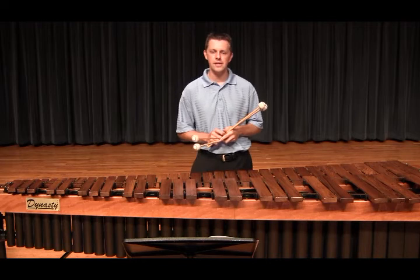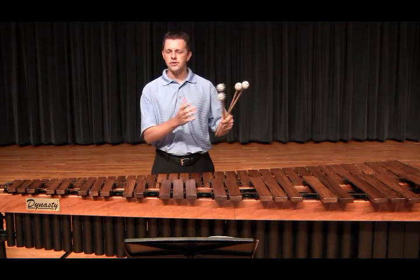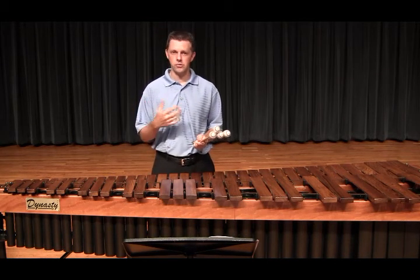Generally speaking, my sticking choices always allow me to understand where I'm moving to, and it's always used in a natural and comfortable motion.